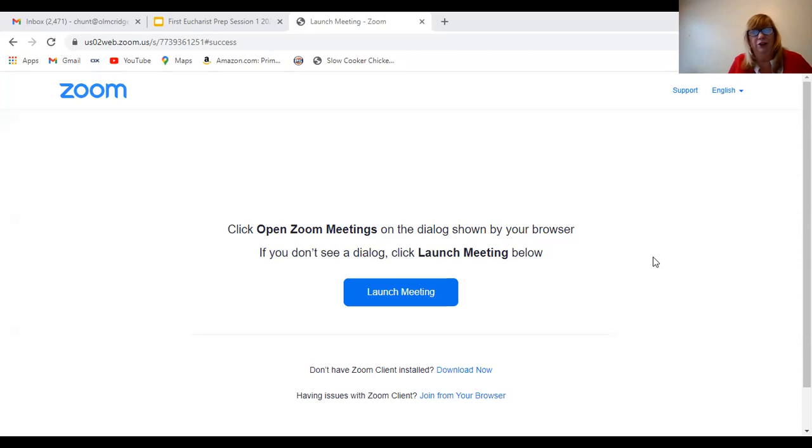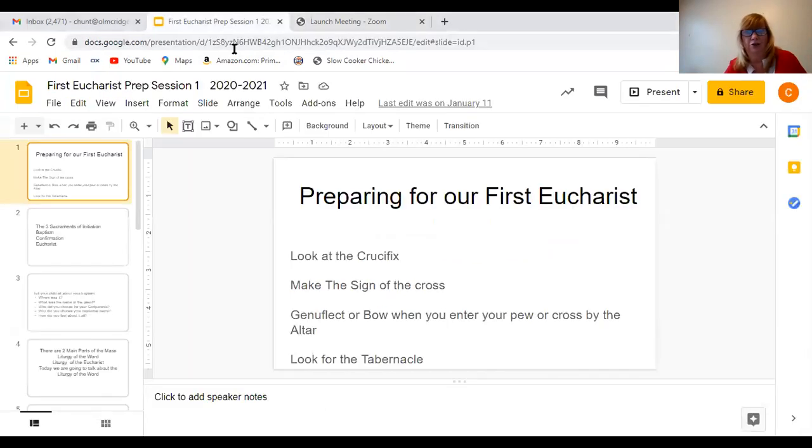There are two main parts of the Mass, and today we're going to talk about the first part. But before we even do that, I'd like to talk about a couple of things inside the church. It's really important when we can go back to church. I know some of us are back already, and some of us watch Mass on live stream at 11 o'clock on Sundays, or maybe your family records it or watches it at a different time on our website. It's really important to try to watch Mass or go to Mass each week. Once this pandemic is over, hopefully we all can go to Mass together.